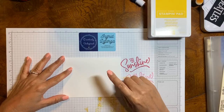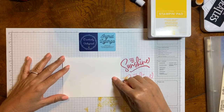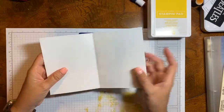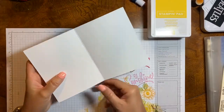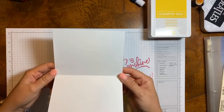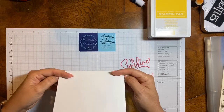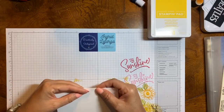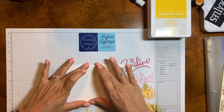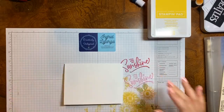This is the Whisper White cardstock and I did go ahead and score it at four and a quarter and cut at five and a half. I used eight and a half by eleven paper. Hi Jackie, how are you? That's perfectly fine if you're just listening while working — that's awesome, you're multitasking, Jackie. Thank you for watching.